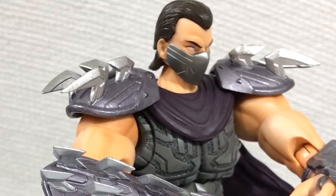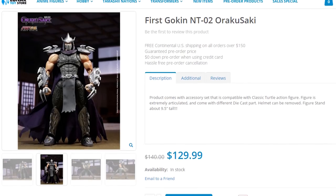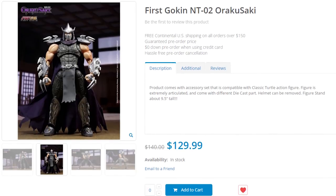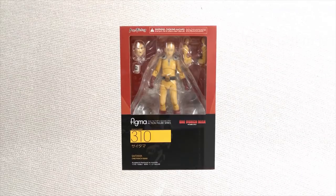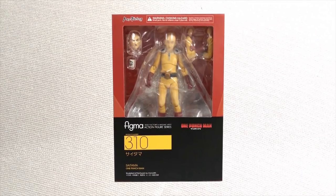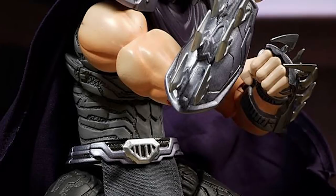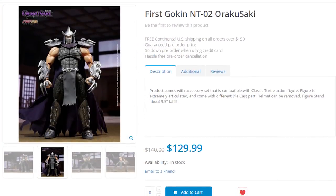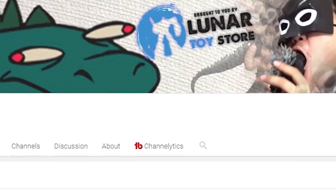Luckily for me, I didn't have to do anything, because the Lunar Toy Store had my back. The First Goken Orokusaki was part of the final shipment that Lunar Toy Store gave me before the breakup. They seemed pretty eager to sell this figure, because unlike the Figma Saitama which I specifically requested, I didn't ask for Orokusaki. But I'm glad they gave it to me. So if you're a Shredder fan and you have the cash, why not get this figure from the Lunar Toy Store? Maybe the sales they make from this review will remind them of what we used to have.